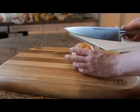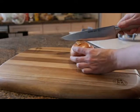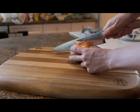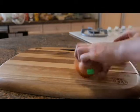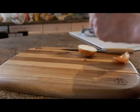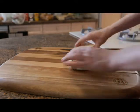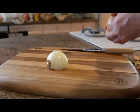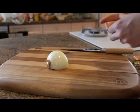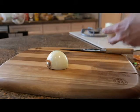So basically you have an onion with the skin on. You just hold it with one hand and slice right through it. Then you peel off the skin. I'm taking off the skin of the onion on both halves. Just peel it off and put it aside.